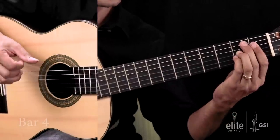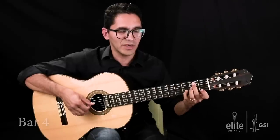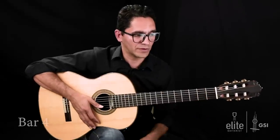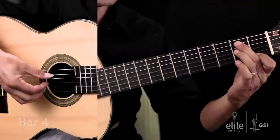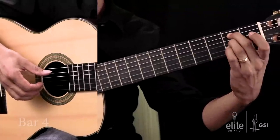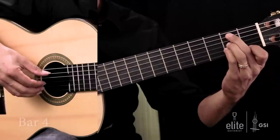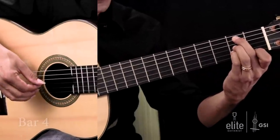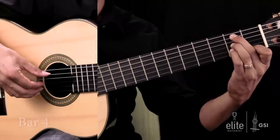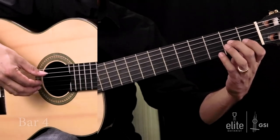Bar number four now. This is a B minor with a flat five — if you like jazz harmonies — with the passing tone there on the third step. So bar number four we have B, A, C sharp, F natural. The B is played with a second finger, third finger for the A, fourth finger for the C sharp, and F natural with finger number one on the first string. And then I'm going to resolve that C sharp to a D natural with a fourth finger by moving the fourth finger from the second fret to the third fret. In context, the last beat of bar number three and beginning of bar number four goes like this.